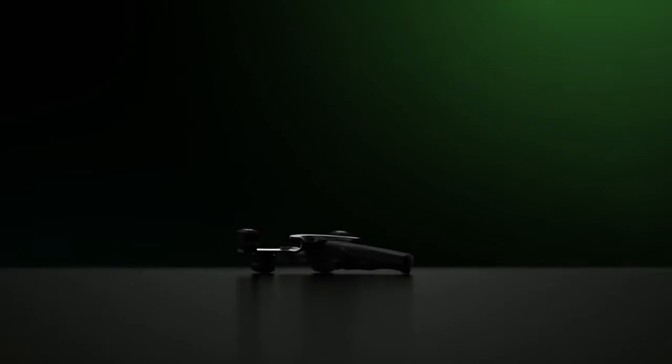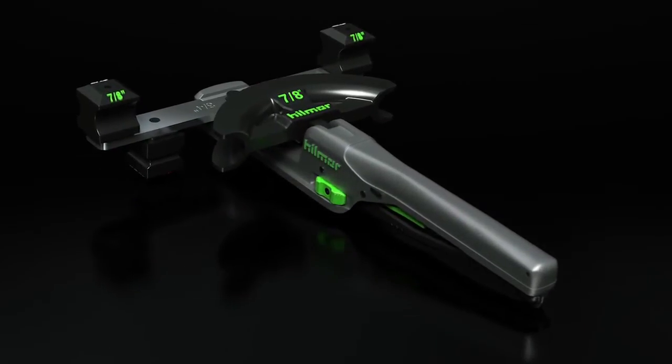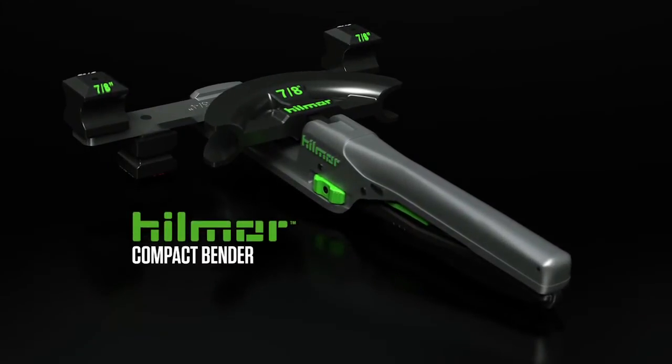You no longer need big pipes to bend them. Heck, you can do it with one hand. Introducing the easy setup, quick-release Hillmore Compact Bender.